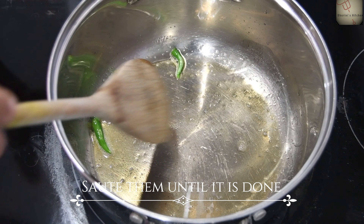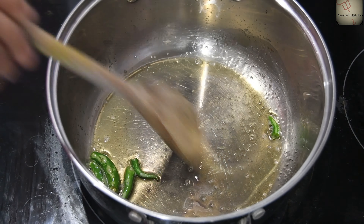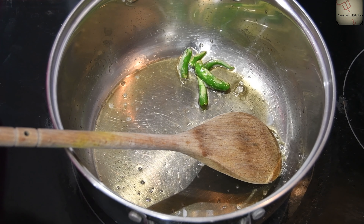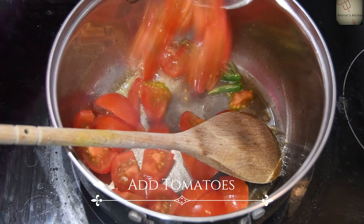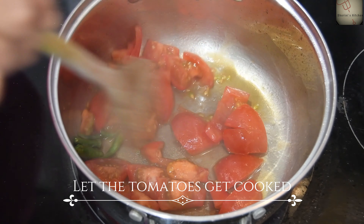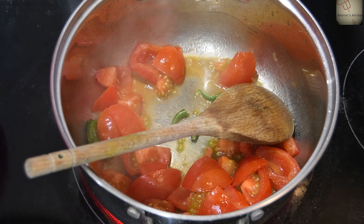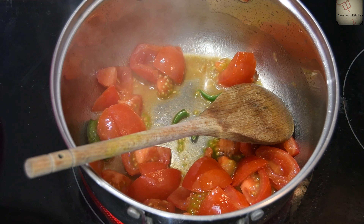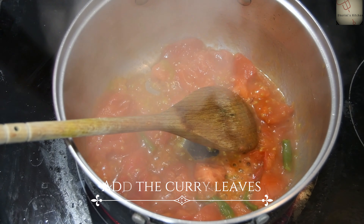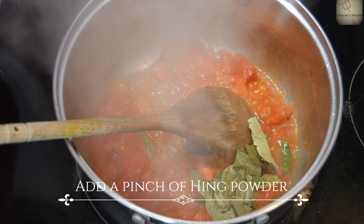If you don't like it, you can adjust. Now add one flame to the paste. Add a little squash for short flavor. Cook for about 5-7 minutes.